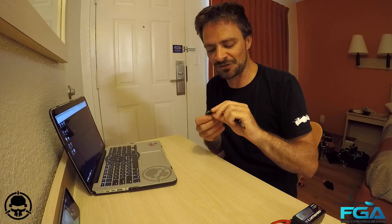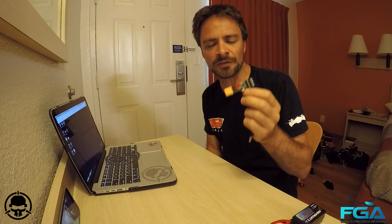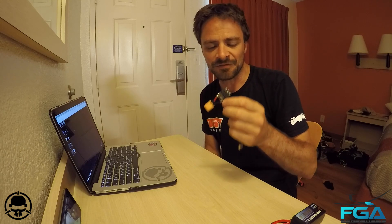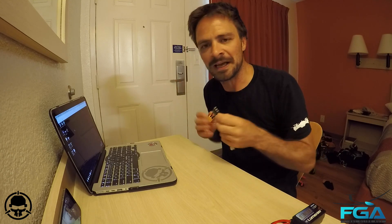There should still be some 1.0 ones kicking around. They didn't have a sticker on them, but you can tell they're 1.0 because the LED light on them is green rather than the blue that they all now are. So if it's green, that means you've got version 1.0 in your hand. If you don't have a sticker and it's blue, then you might just have to do it this way to be on the safe side.